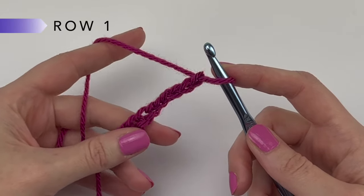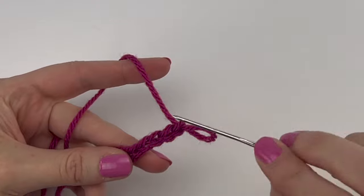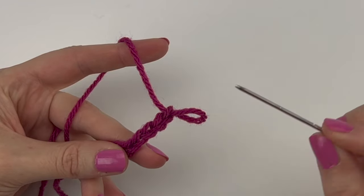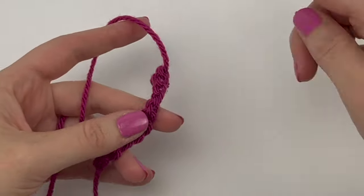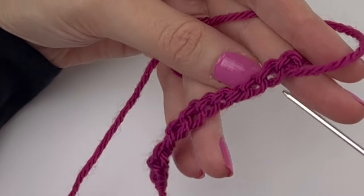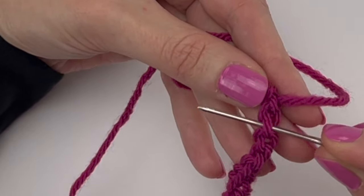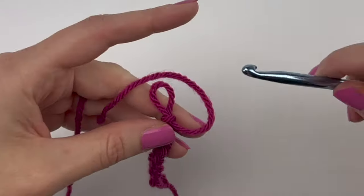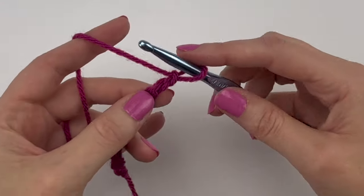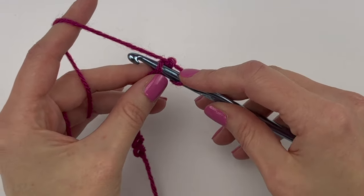To start row one, we are going to work into the back ridge loops of the chain. We're going to be working into the second chain from the hook. This is the top loop and this is the bottom loop. If you slightly twist the chain, you can see these bumps along the back — these are the back ridge loops we're going to work into. So into the second chain from hook, slightly twist and insert your hook into that second back ridge loop.